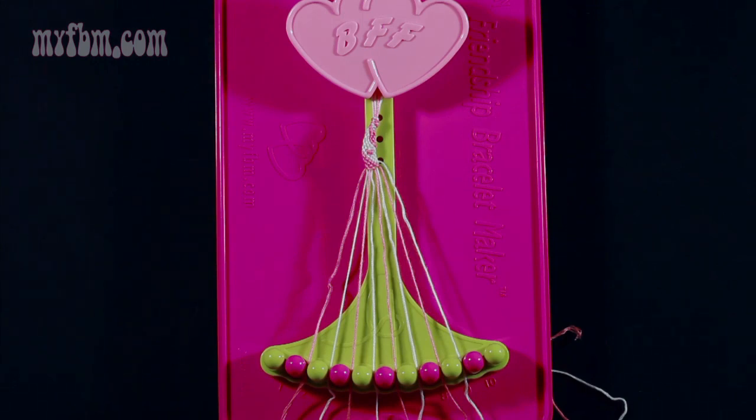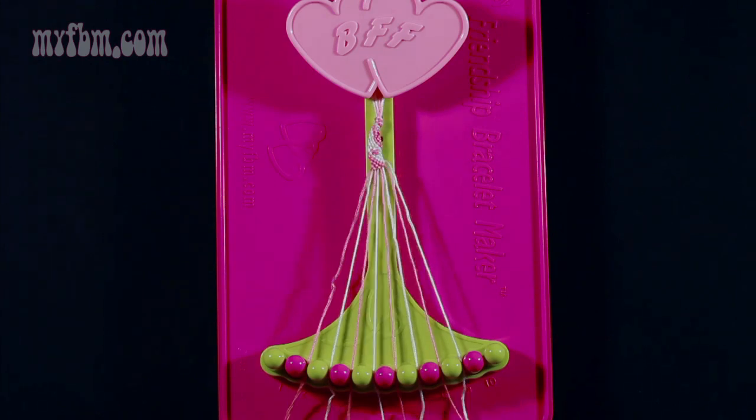At this point your strings in slots 2, 4, 6, and 8 should be pink and the strings in slots 3, 5, 7, and 9 should be white. This is going to be how you actually started your bracelet. Once you've checked that your strings are in the correct slots, this will complete your pattern.